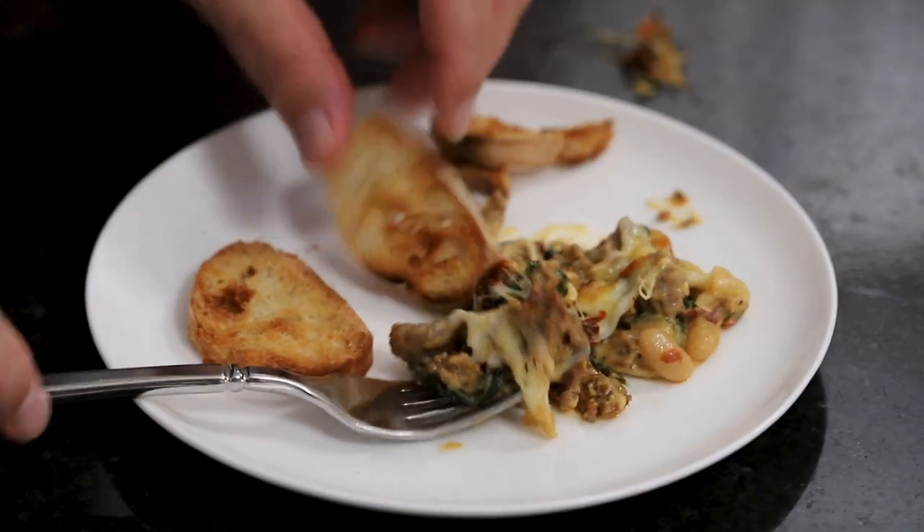It's so warm and so good. This is 100,000% Loon-approved.